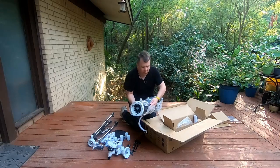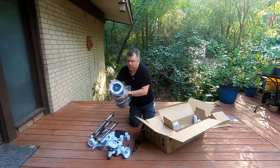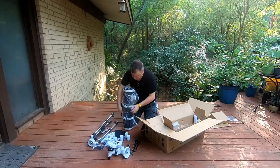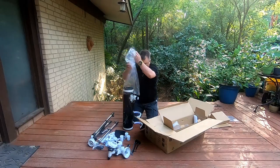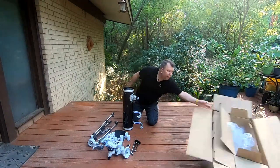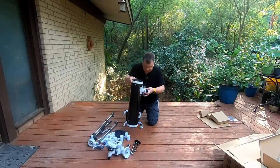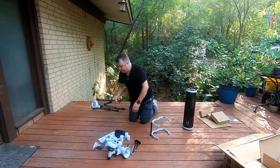Here's the telescope. Now you need to be careful here because I didn't notice that both of the rings are loose. So you might not want to pull it out the way I did. I just scooped the rings off, pulled the plastic off, got the box out of the way, and there's the telescope tube and the brackets.